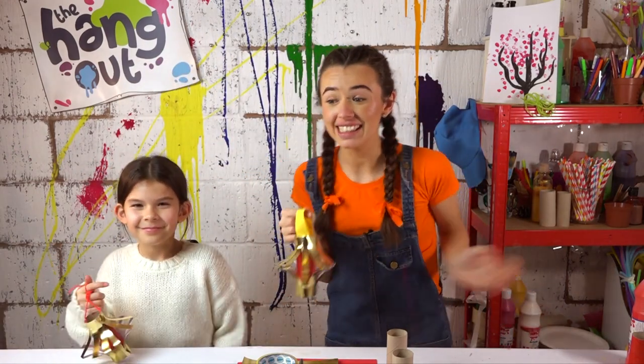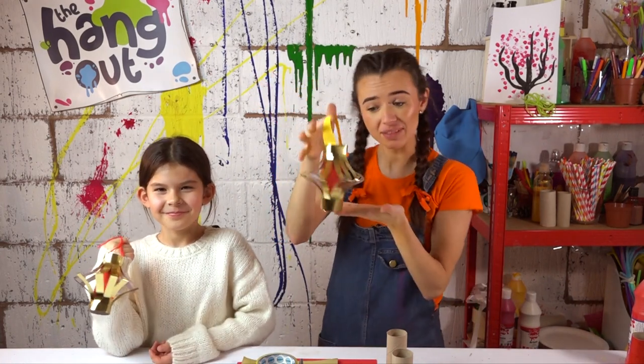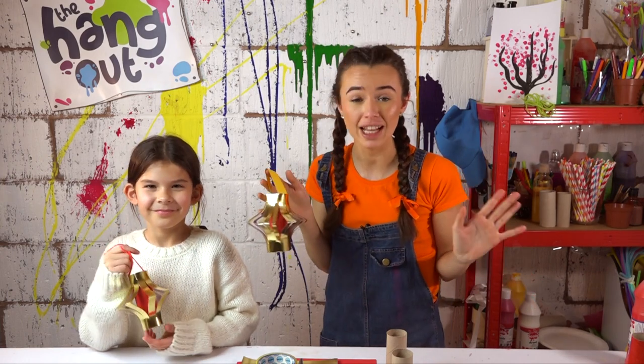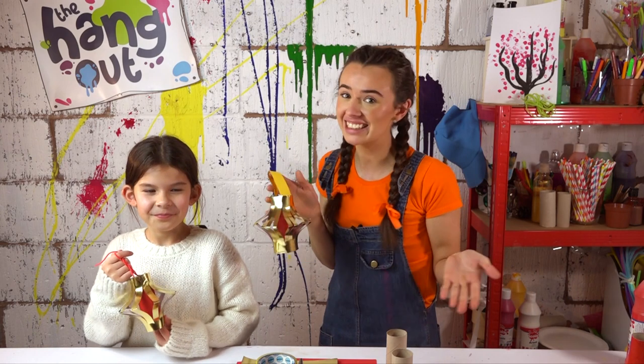Happy Chinese New Year Arties! Me and my Artie have made these super cool lanterns. We've made some gold ones but today we're going to show you how to make them, and we're going to make red ones because gold and red are the lucky colours. So let's get started.